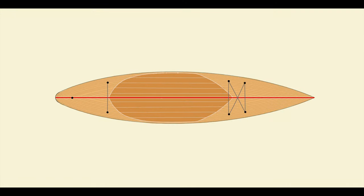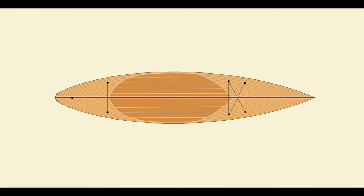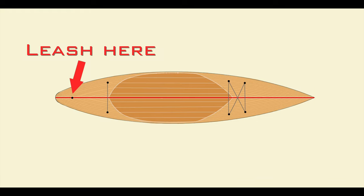The plan is to add four tie-down points in front of the standing area and two behind it for a bit more storage capacity. The leash mount will be centered toward the back of the board.